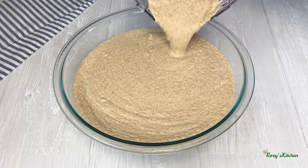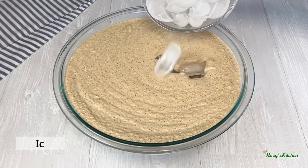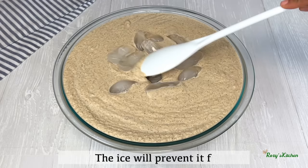I will transfer the ground tiger nuts inside a large bowl. Once tiger nut is ground it goes sour very easily, so to prevent that I'll be adding ice blocks right away. I'll use the spatula to push the ice down.